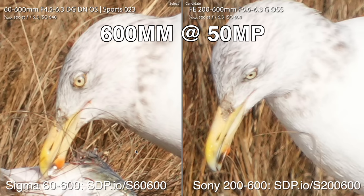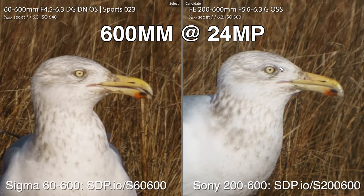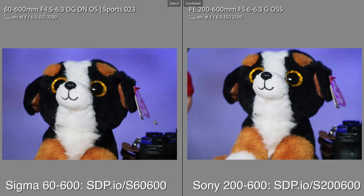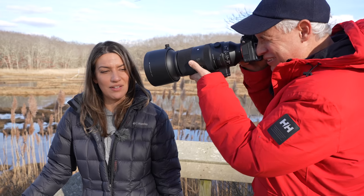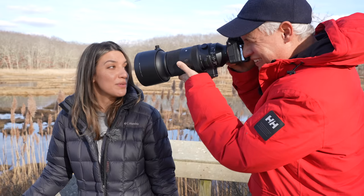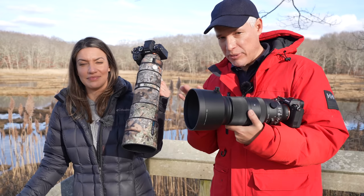The next thing to check is magnification — how close you can focus. For close-up photos like birds at a feeder, both lenses are the same minimum focusing distance. But at 60mm, look how close I can focus — I can shoot tight portraits at minimum focusing distance, which is a nice bonus of having that wide end on the lens.